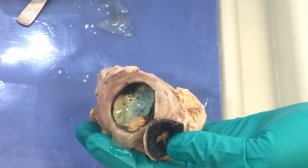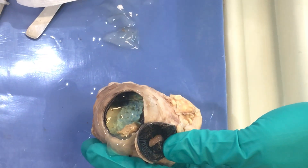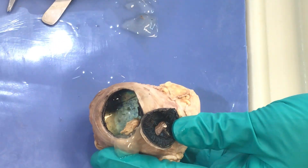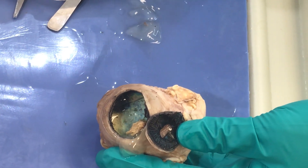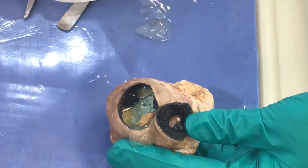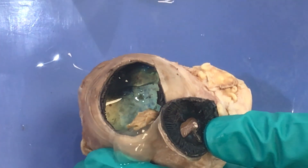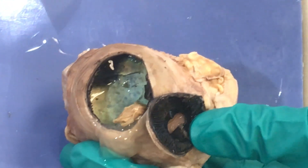The tapetum lucidum is not in humans. This area is highly refractive and allows many animals to see at night — most mammals have this. This is why when we take flash photography we get red eye: we do not have this, so we see the vessels of the choroid reflecting back. When you take a picture of your cat or dog and get a green or yellow glow, you are seeing the tapetum lucidum, which refracts light and improves night vision.